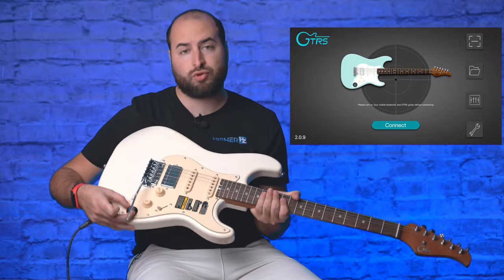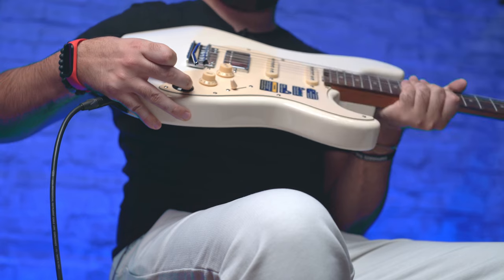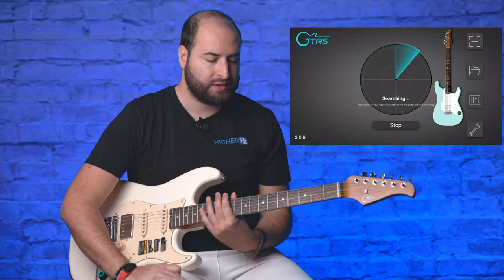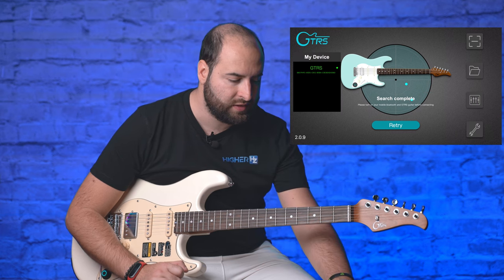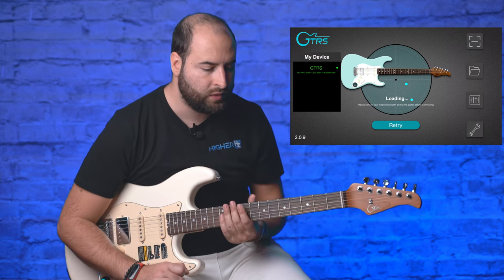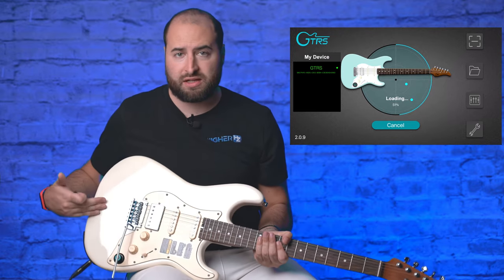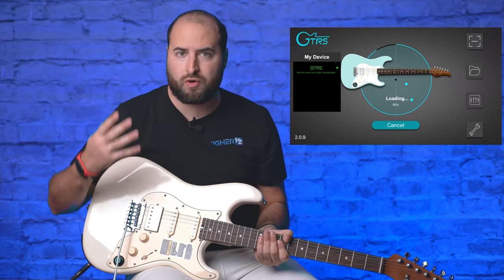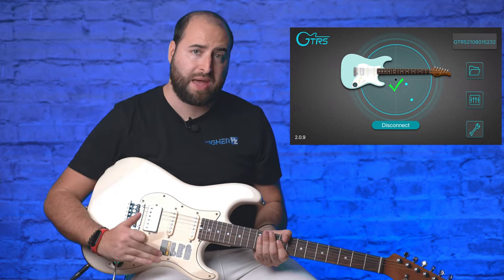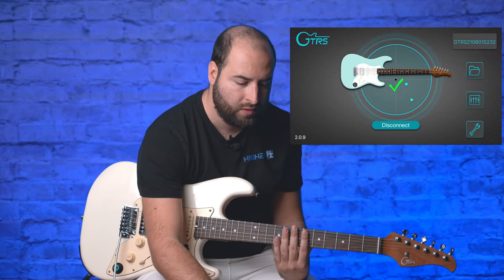To use the software you first power on the guitar by turning the super knob clockwise. It searches and finds the guitar, then loads all the presets. The guitar supports four different presets per bank, and you can have multiple banks — so you can switch between presets within a song.